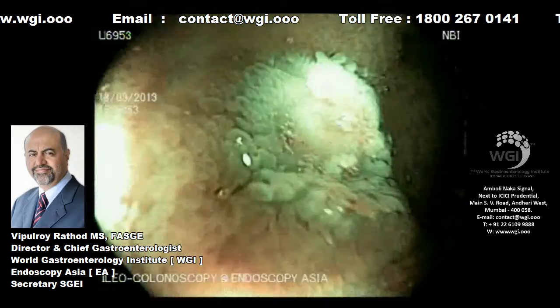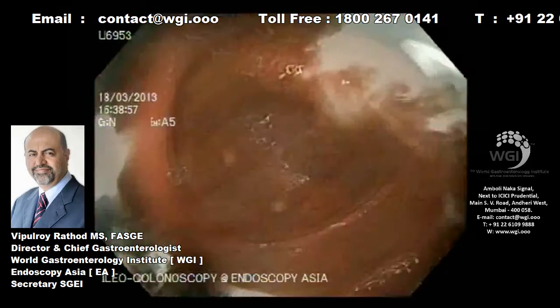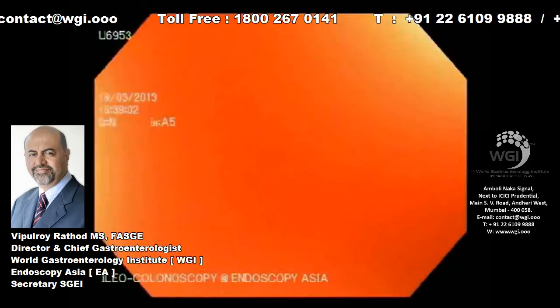There is a very good result from the fulguration, and we come back into the colon to have a thorough look at the remaining colon.